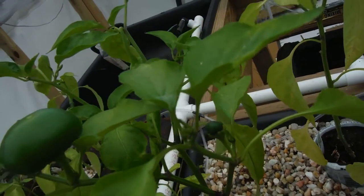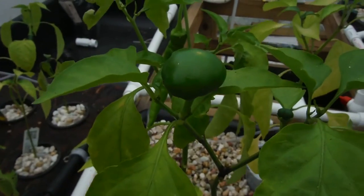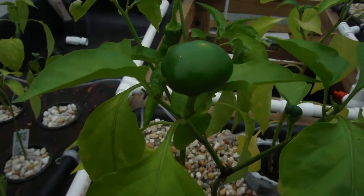Especially for you people that don't like spicy things, this would be your kind of ticket. You could be like, 'I eat spicy things,' because they have that little bit of a tang where you can say 'yeah, it's kind of spicy.' But if you like spicy things, you're like, 'yeah, it's like a bell pepper.' But very nice.